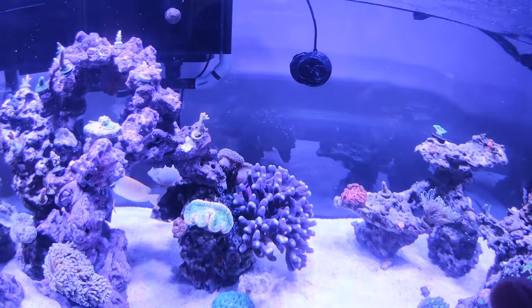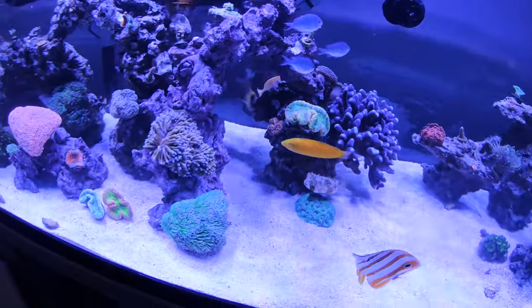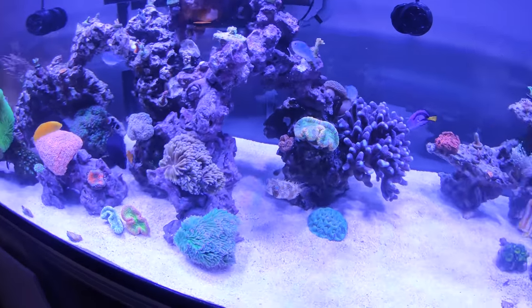I got the right power head installed, turned it on to max on accident, and I nearly destroyed the entire fish tank. It was like monsoon season.